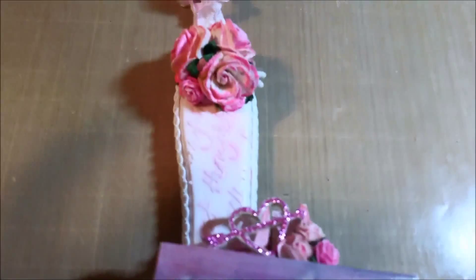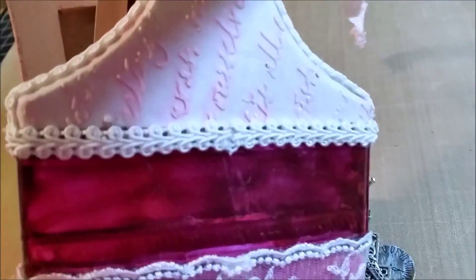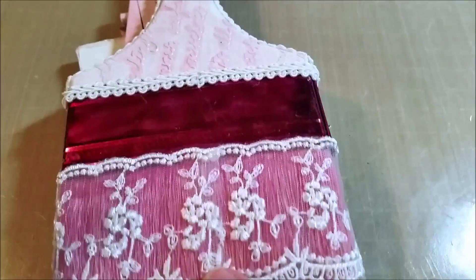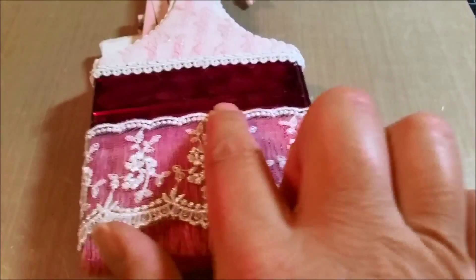Next I got out some flat lace trim — I think it's called Chinese braid, though I'm not even certain. It's just some beautiful lace white trim. I went around the whole top of the handle, down the side, and around the band, ending it back in the middle. Then I went into my lace drawer and got a beautiful snippet of lace — no idea where I got it — cut some off, wrapped it around the brush, and just hot-glued it right to the very bottom of the metal with a couple little tacks of hot glue where it overlapped.